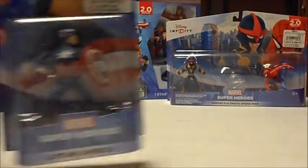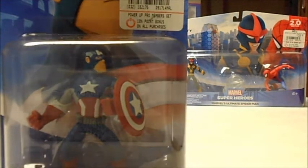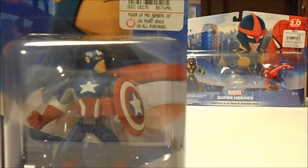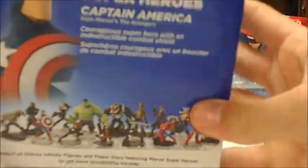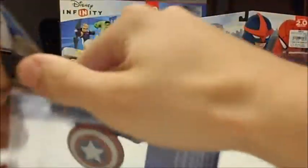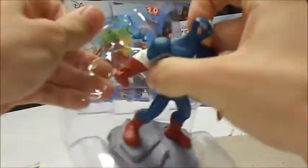First we're going to start off with the figurines, going smallest to largest. We have Captain America — when you pre-order from GameStop you got the game, the actual system game, and the playset, and you also got a free figurine. So I got Captain America here. Go ahead and open this up. There's the card and the figurine itself.